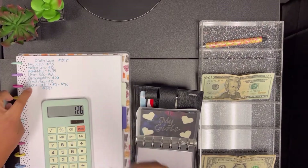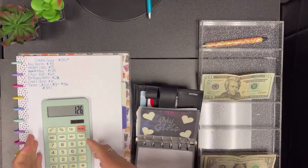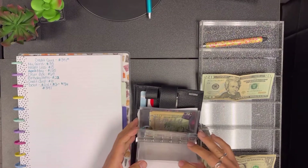So from debt we'll take out $126. Okay, we took that out.